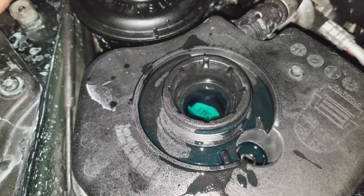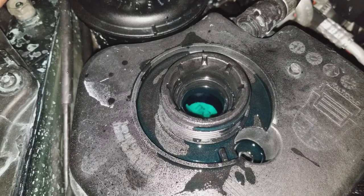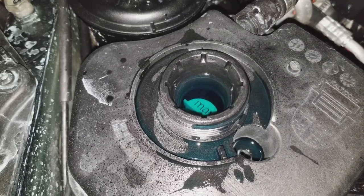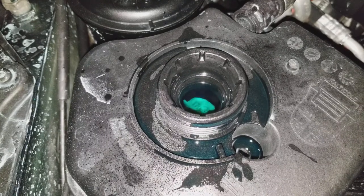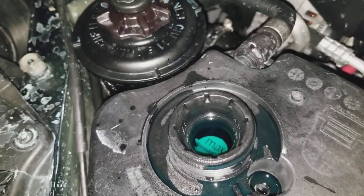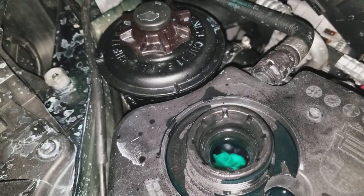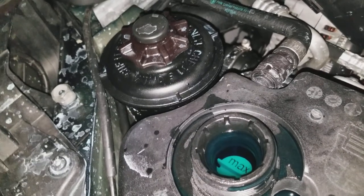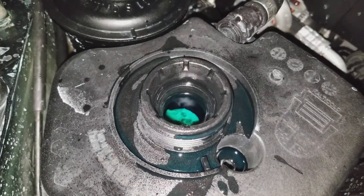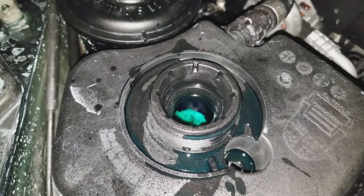Look — it's going to go down right now, you can see where the water is squirting out. Sorry about that — we're still working late right now, but this is how you bleed your cooling system.